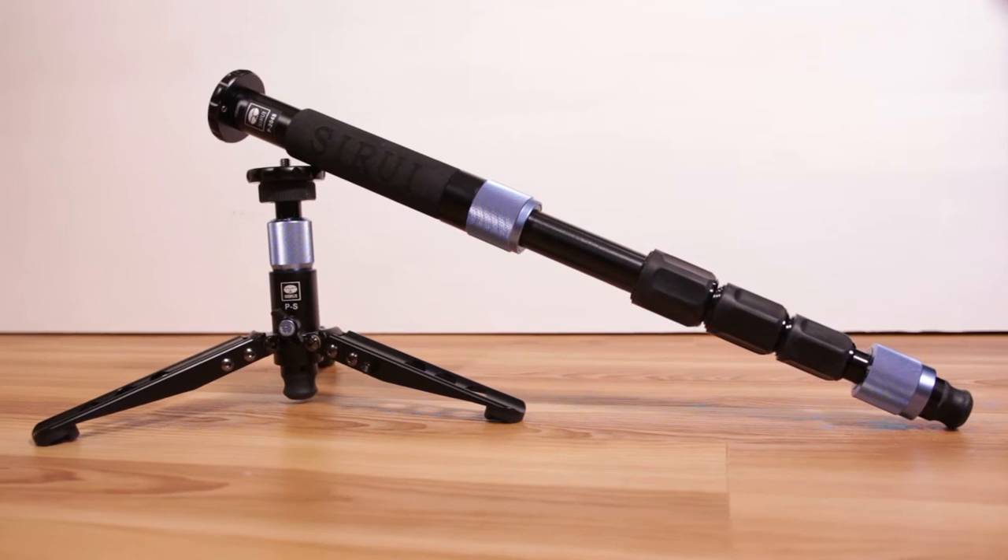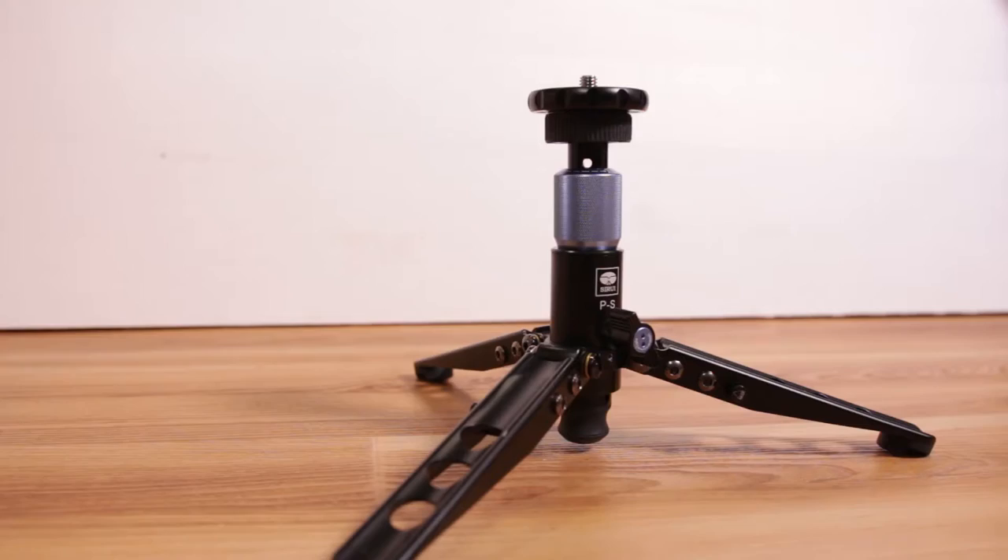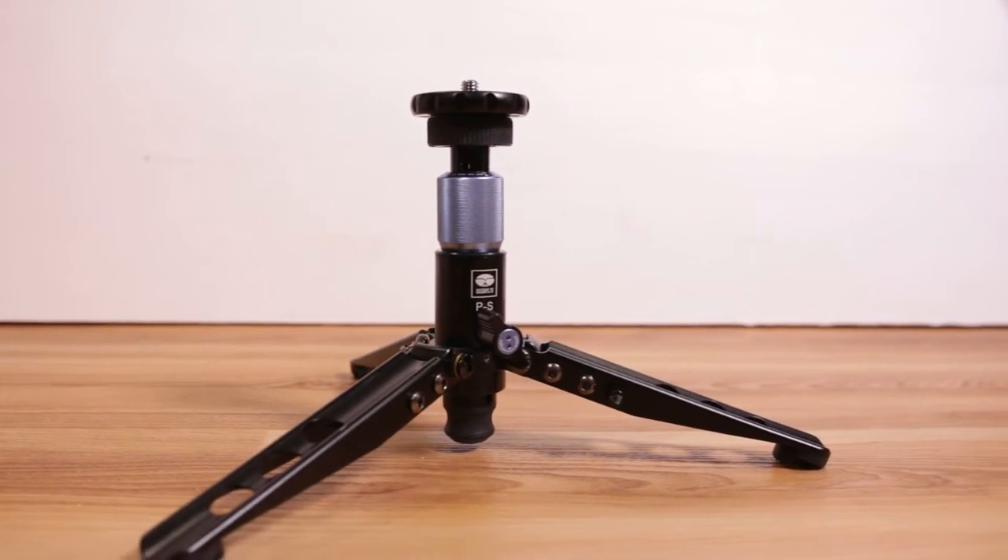Starting with the build quality, the P204S is excellent. Everything that you want to be metal is made out of metal. Fully extended, it goes all the way up to 63 inches or about 160 centimeters.